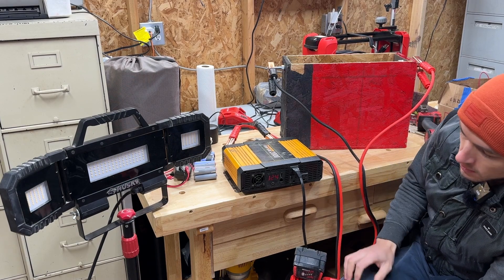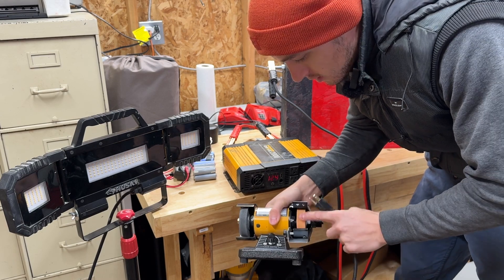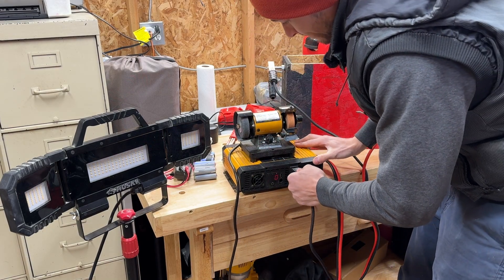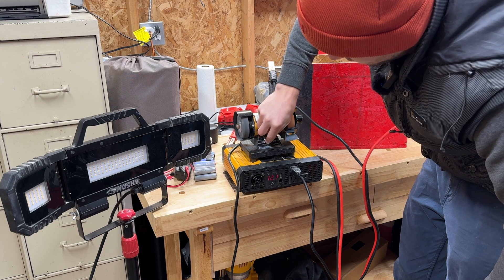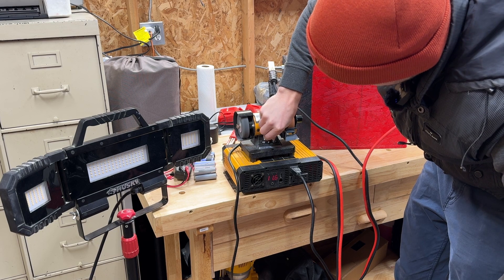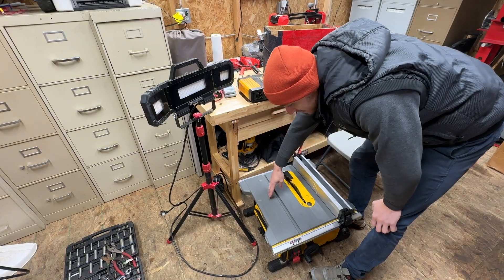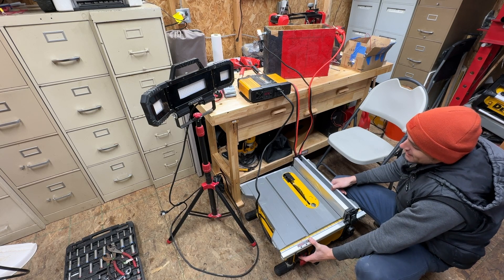Moment of truth — yeah boy, we're charging! I got this thing here, you can sharpen knives and stuff. This is an inductive load, it's gonna need a lot of power to start. Let's see if this works. It doesn't want to start. Oh — it starts! Works. This thing needs a lot of power. Doesn't want to start.